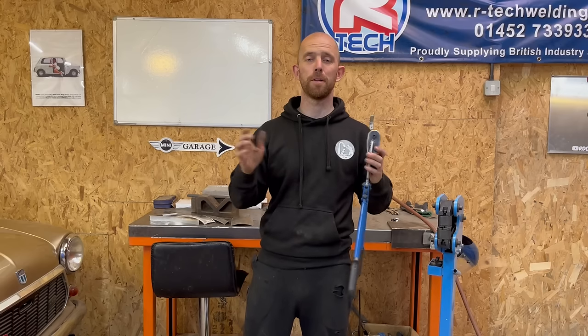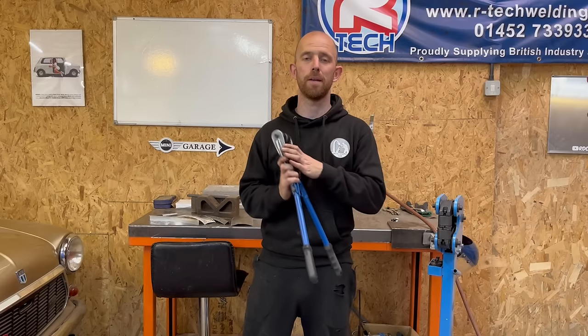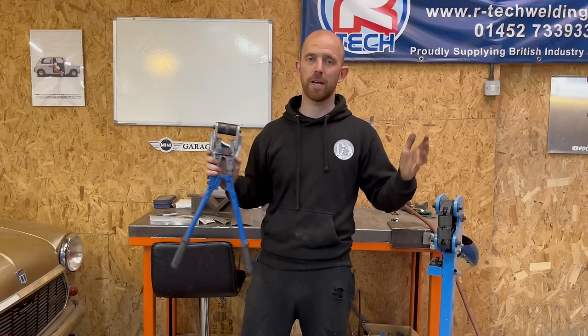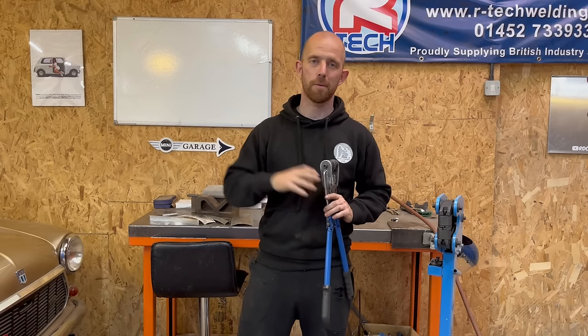Thanks for watching. Please support the channel via the PayPal link. Go over to MailshaperTom on Instagram to see what I'm doing on a day-to-day basis with the cars I'm restoring there. Please check out the projects on my page. Thanks for watching — I'll see you in the next one. Ciao.